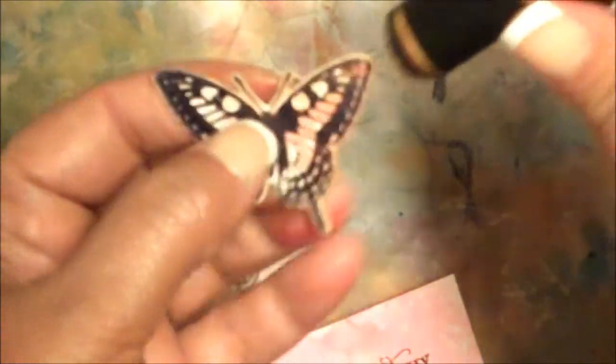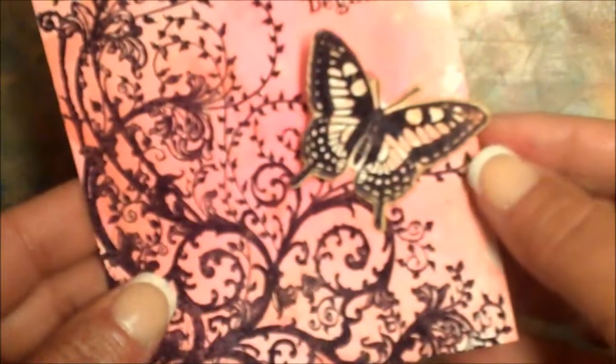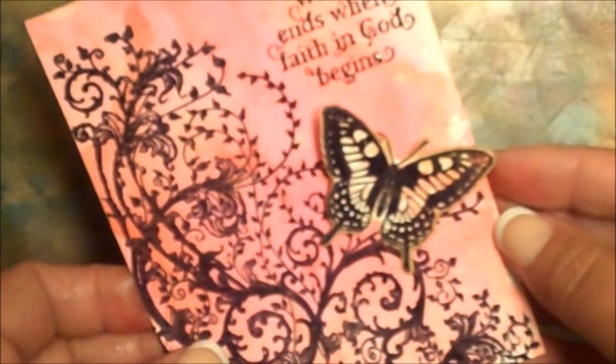Sponge the edges of the die cut butterfly and use on your card as desired.